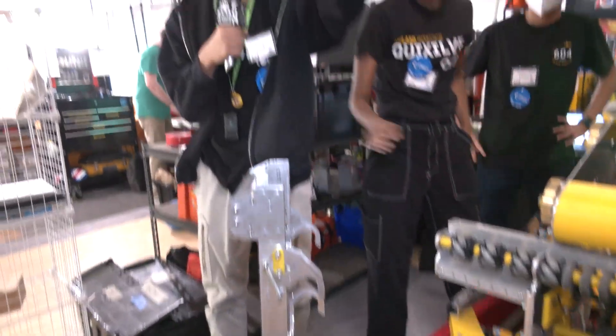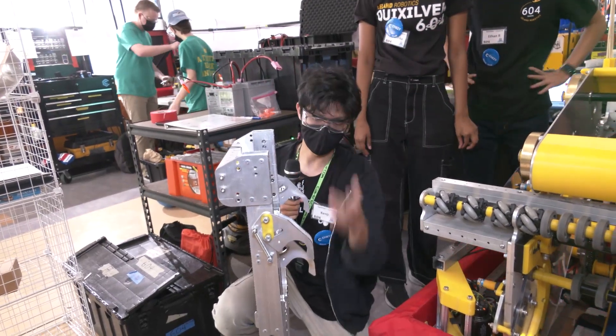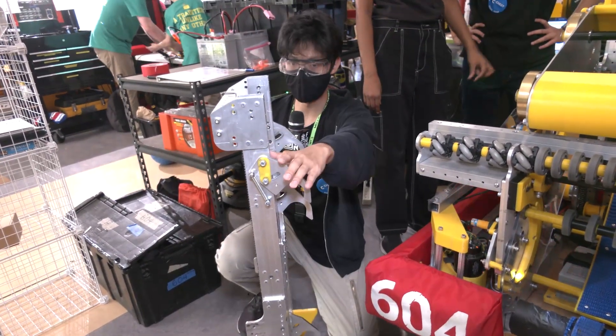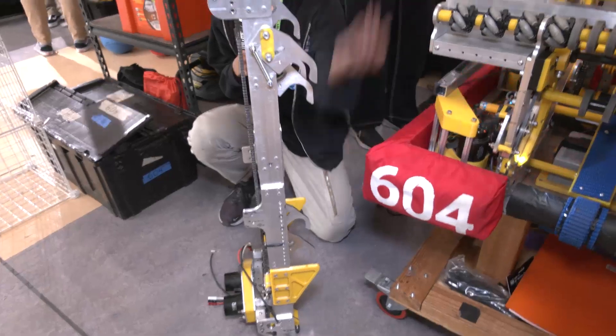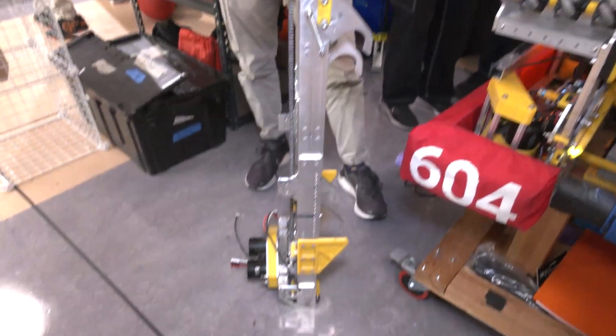We bring this bottom carriage hooks into our top stationary hooks, then down to the carriage hooks one more time in order to push ourselves forward and do the rest of our climb. As you can tell, that's a really complicated process.